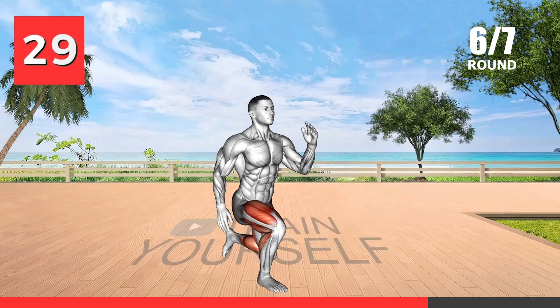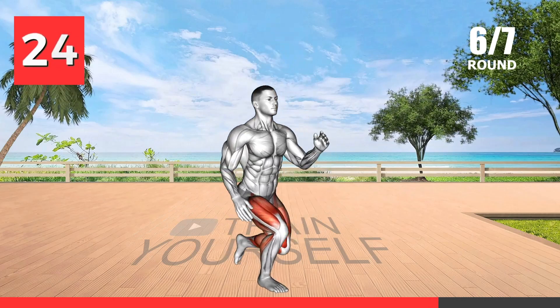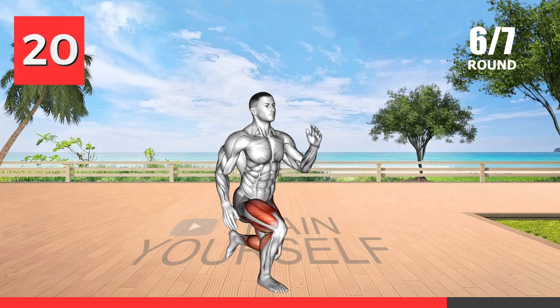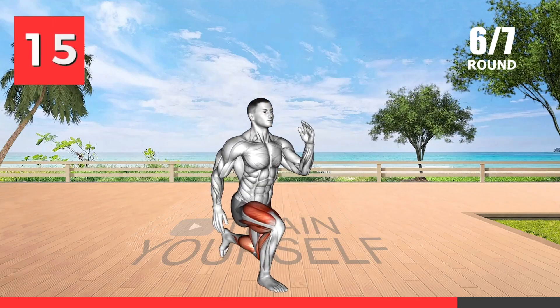This exercise is a great way to improve your lower body strength and endurance while also working on your balance and coordination. The explosive movements involved in this exercise target your quads, hamstrings, and glutes while also engaging your core muscles.